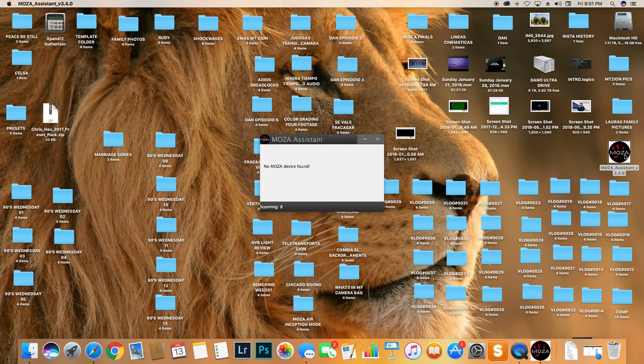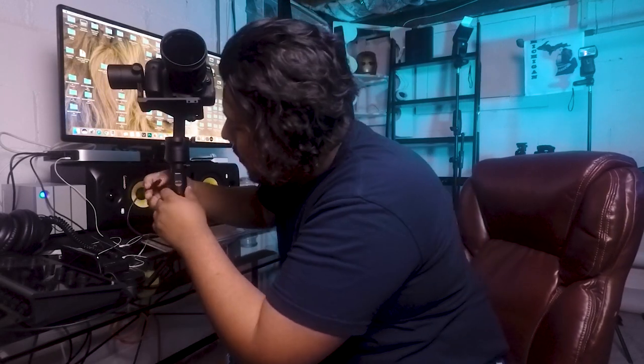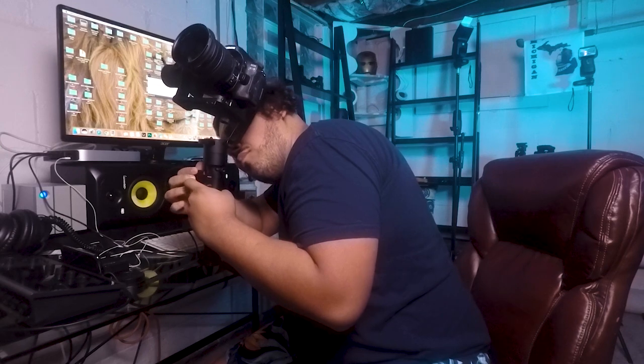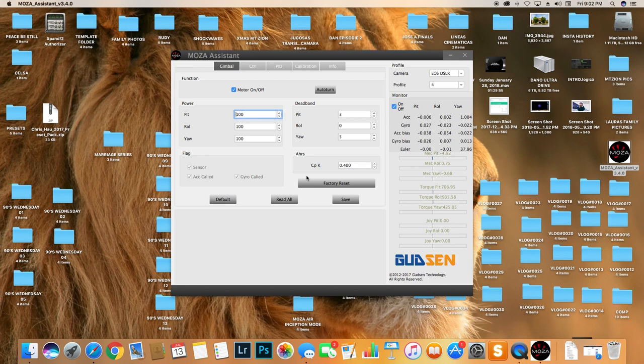Open the software — you'll see it says the Moza is not being found. So we turn back to the Moza Air and power it off. You can see it just moves freely when it's off. Then plug the USB cable right into your Mac, connect it to the Moza, and go to the computer — you'll see it has been found. Then power it back on and it will run the new update. Mine has already been updated so it didn't jump to that screen, but that's pretty much what you need to do.